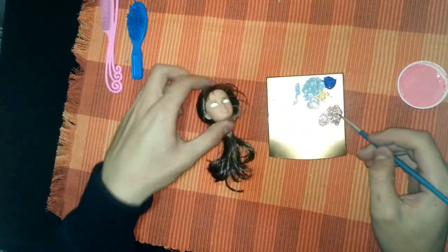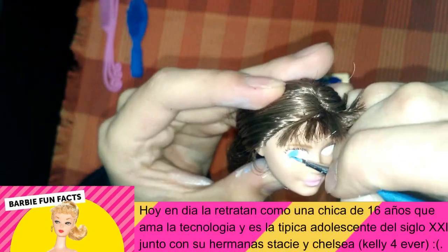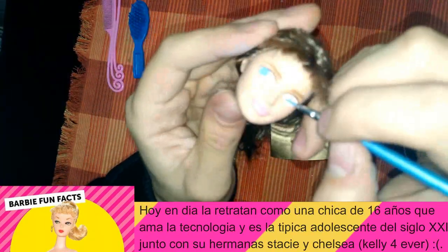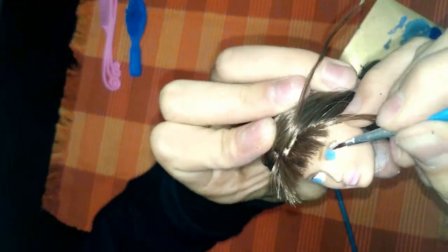El flequillo no se lo voy a arreglar todavía. Comencé a pintarle los ojos con blanco — no quiero dañar la pintura original, por eso estoy pintando sobre el ojo real de ella. Utilicé un poco de pintura rosada porque Skipper originalmente tiene los párpados un poco más rosaditos, no tan morados como los trae este. Mezclé los colores e hice un degradé. Me di cuenta que los ojos de Skipper no son azules completamente, sino un celeste, diría que aguamarina. Le di varias pasadas al blanco de los ojos y agregué un poco más de azul al color original para hacer un degradé en el ojo.